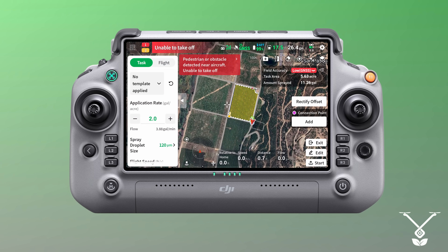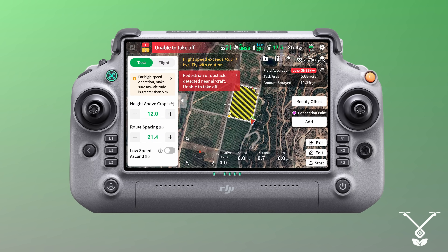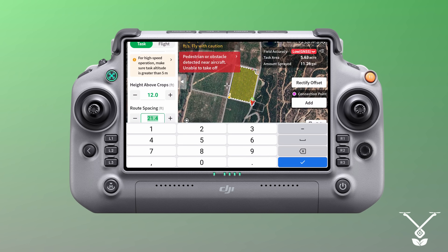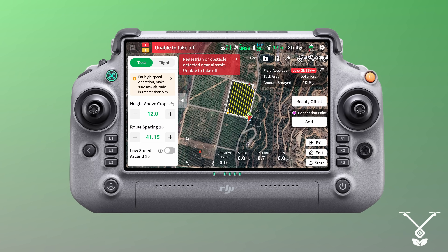Now we are ready — everything is set. Height above the crop is set to 12 feet. Row spacing is about 40 feet swath, so we set it to 40 here. You can see the flight lines on screen. The task area is 5.45 acres, the amount to be sprayed is 10.9 gallons, and we have 17.5 gallons in the drone with 99% battery — we are ready to take off.